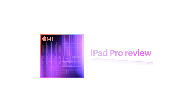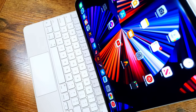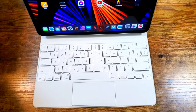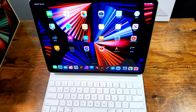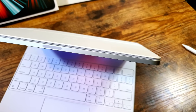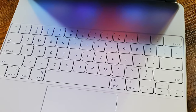Hey guys, this is Claudio Giuliano here, and I am excited to finally be back reviewing the 2021 M1 iPad Pro. We've been covering the iPad Pro going all the way back to 2015. The upgrade from 2018 to 2020 wasn't that significant, whereas this year with the M1 iPad Pro we get a much more significant upgrade, especially in the 12.9 with the Pro Display XDR. The M1 chip gives us 50% more power — it's a powerhouse.